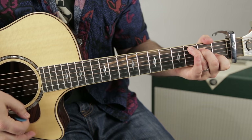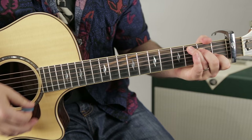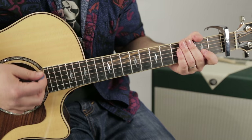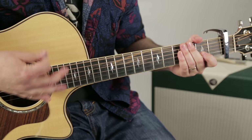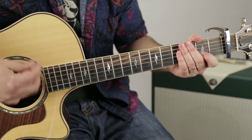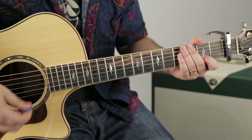My hand is swinging: one and two and three and four. But we want to be attacking it with a strumming pattern — down, down, up, down, up, down, down, up, down, up. That's the main strumming pattern for the song.